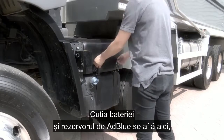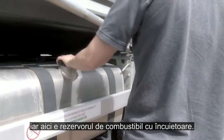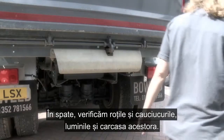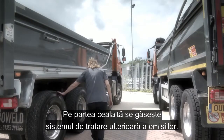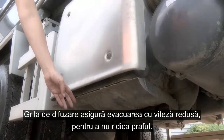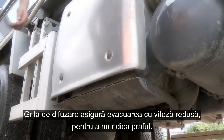The battery box and AdBlue tank are situated here, and here we have the fuel tank with lockable cap. Moving around to the rear, looking at wheels and tyre condition, lights and lenses. Moving to the off side is where you will find the engine after-treatment system. The diffuser here is designed for low velocity outlets, so no kicking up of dust and gravel.